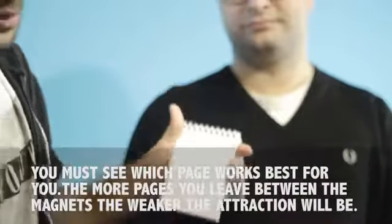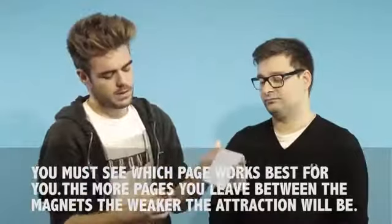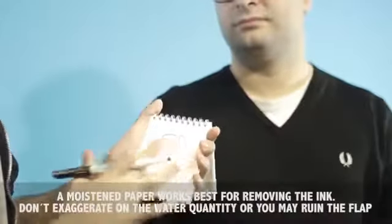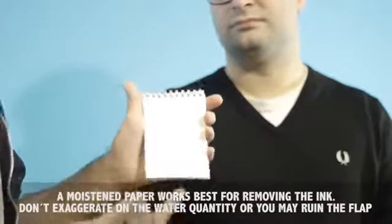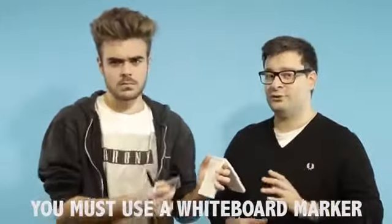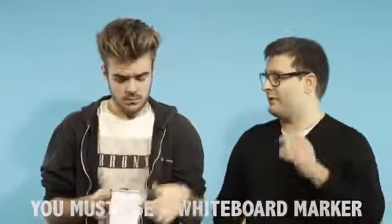The notepad is made with whiteboard, so you can draw on it and then erase it with your fingers. But I recommend you to use paper, just because it will be cleaner. It's important that you use a whiteboard marker. Do not use a Sharpie or a permanent marker or you will ruin the notepad.